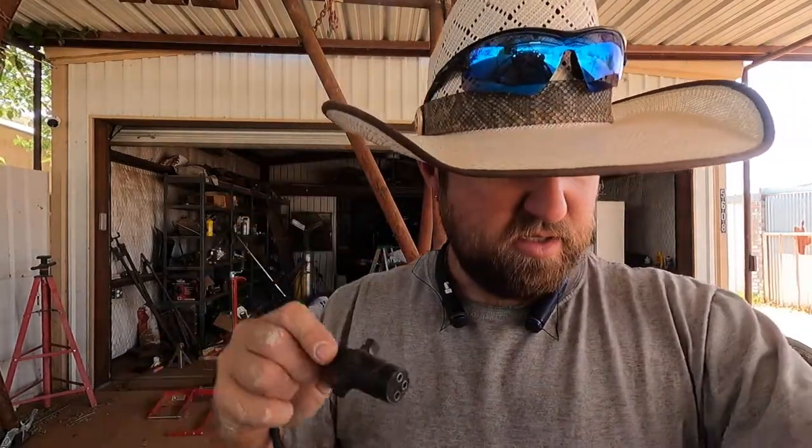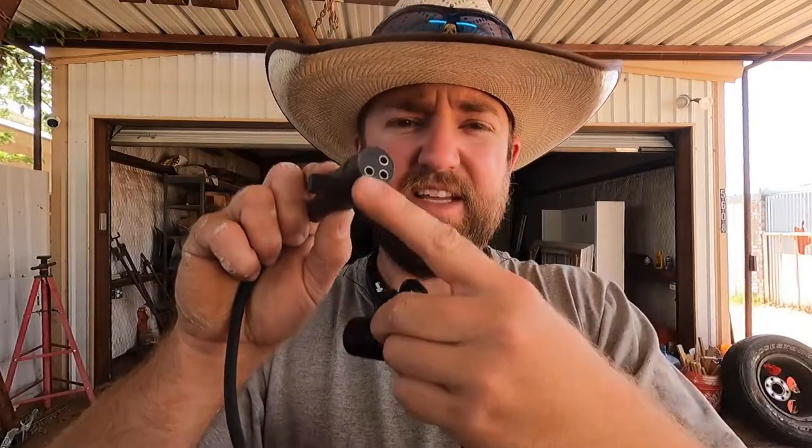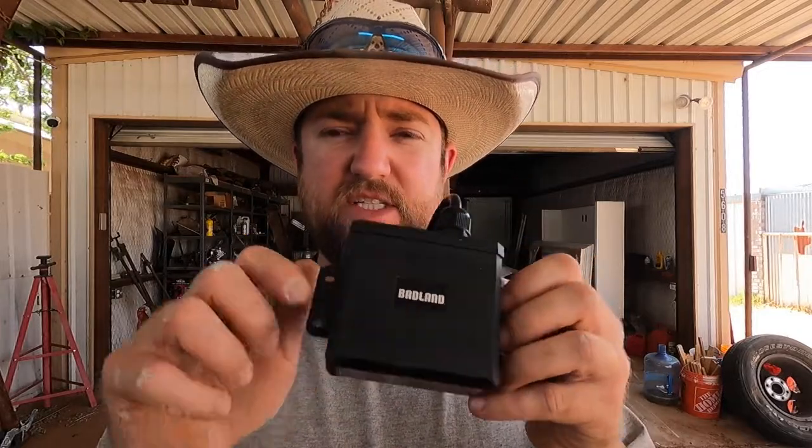As you can see, this is a three-pin plug and this module here is five-pin. Not only that, but these are female connectors here and these are male connectors, so technically these are supposed to go together — this wouldn't even work on my winch anyway. But I'm thinking about taking the module out of this case and actually setting it inside of the winch cover. Let me get this apart and I'll show you what I'm talking about.